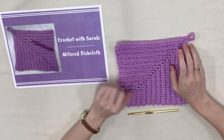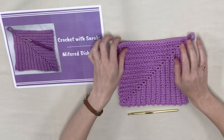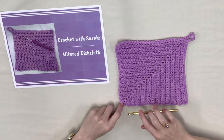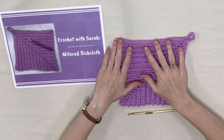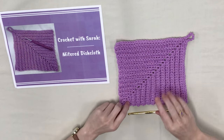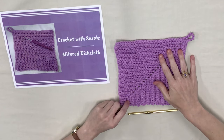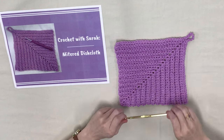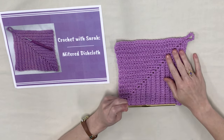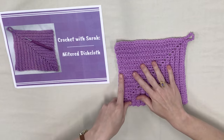Today we're going to get started on our mitered dishcloth. This one is fun because it works from the corner and works its way up. We're going to use a solid colored cotton yarn — you want to use cotton because it's really durable in the kitchen — and I'm also going to be using a five millimeter crochet hook, which is what the pattern calls for.